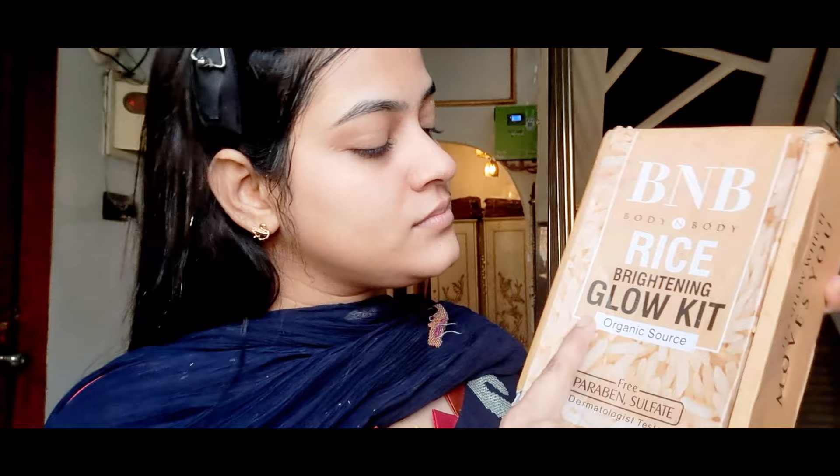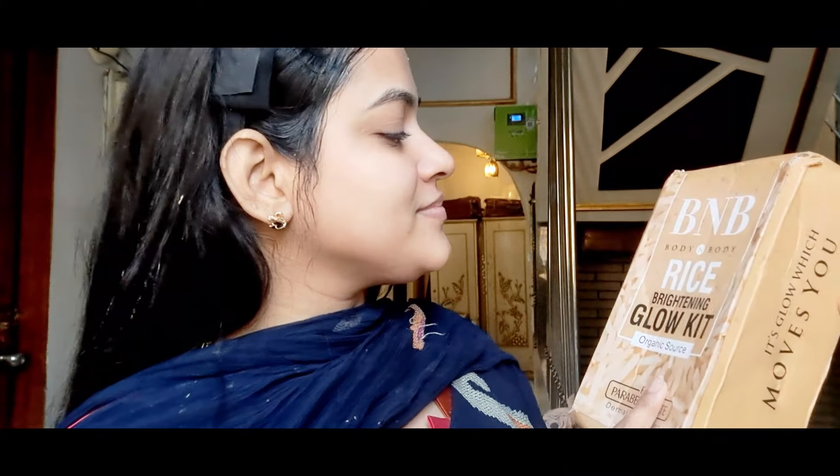It is perfect for winter. It is for all skin types, you can use it. My skin is now soft and glowing. I was completely satisfied and highly recommend it. Those reviews you saw were not paid promotions — I was genuinely satisfied. Please let me know how you feel about this review in the comment section.